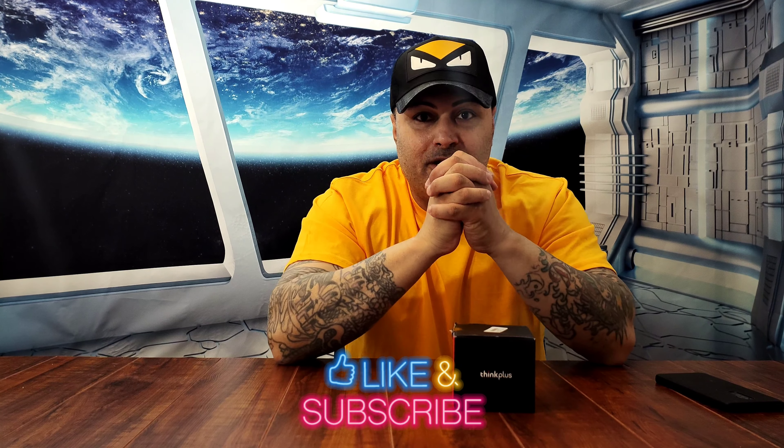Then we're going to come back here, hook it up to my phone, and listen to some music to see how the sound quality is. But before we do all that, don't forget to smash that subscribe button, press that like button, and if you like, press that bell button as well — so every time I make a new video you'll get a reminder. I'll see you guys in a second.